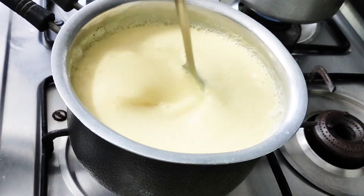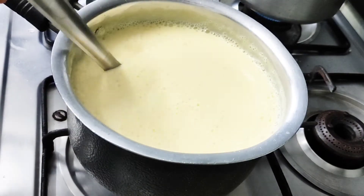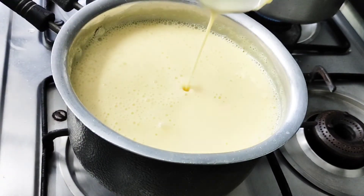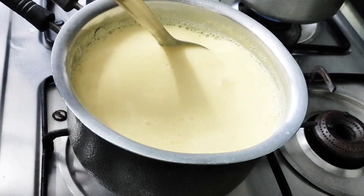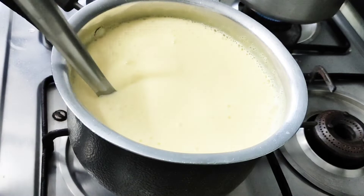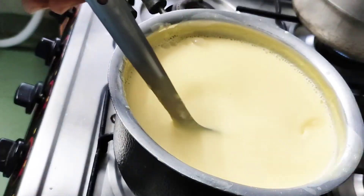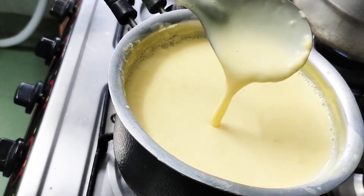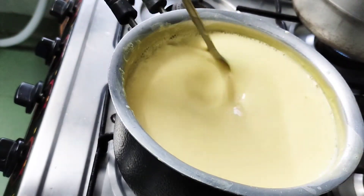We will have a tray ready. We want to achieve the right consistency, then transfer it to the tray surface.